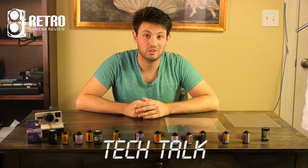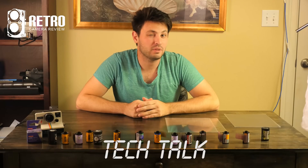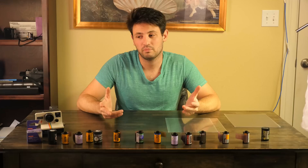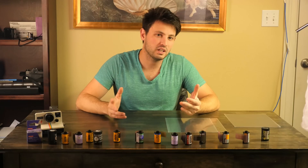Hey guys, Danny here with Retro Camera View, and on today's Tech Talk I'm going to talk about how much can you overexpose your film? Well, a lot. But weird things start to happen.